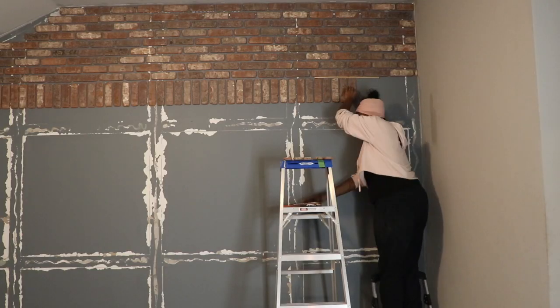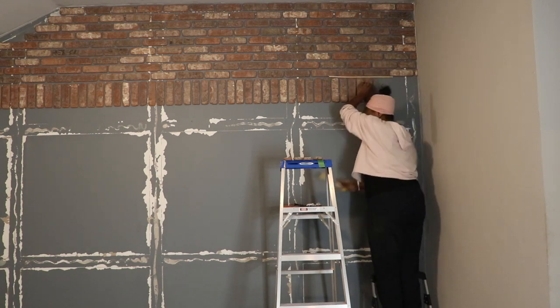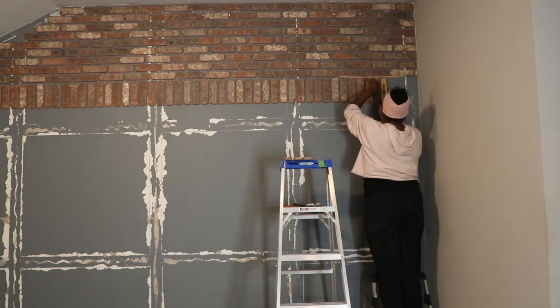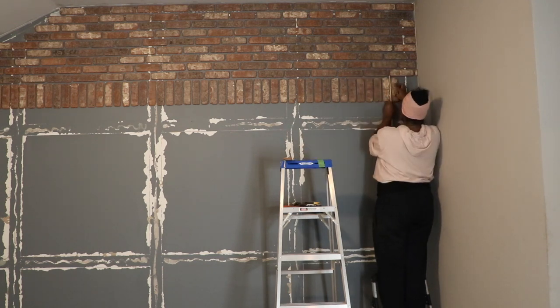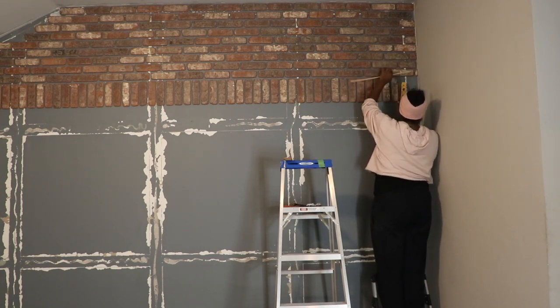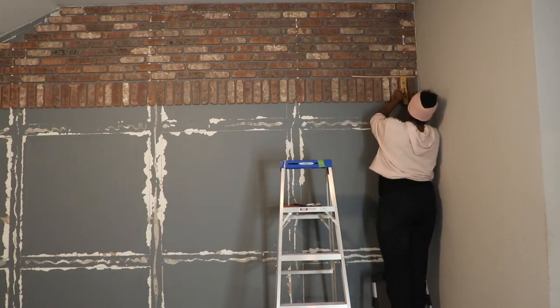I'm doing this project by myself, but if you can find some helping hands it will definitely come in handy. After a couple lines of brick I was getting tired — this was an extensive project, definitely not something you can knock out in a day. But with help I'm sure you can get yours done.